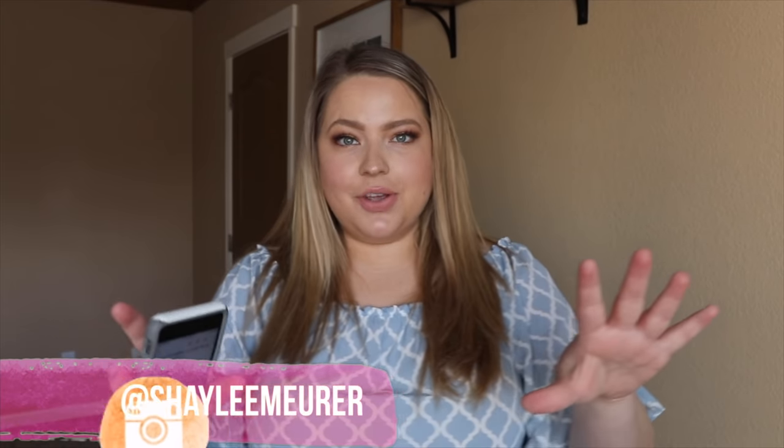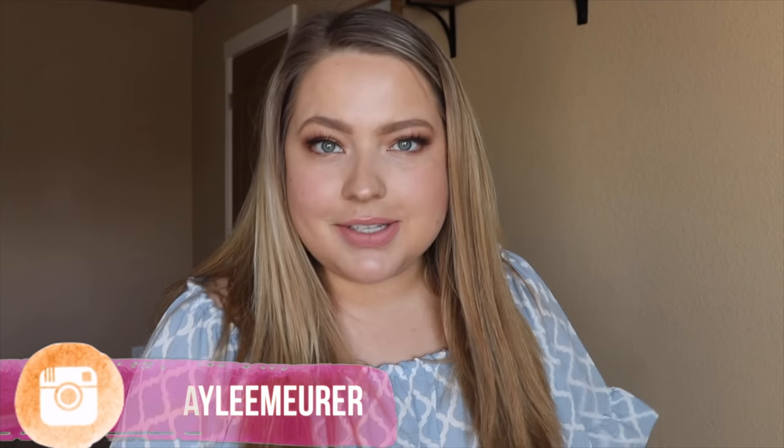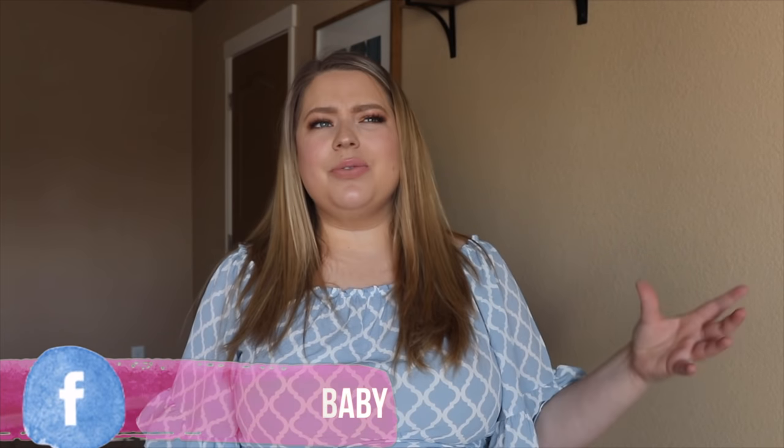Hi guys, welcome back to my channel. How are you all doing? How's your week going? I just totally moved my whole camera — I don't know if you guys saw that — but today we're going to try on from a new company. This is one I don't think I've tried on before on my channel. We're trying a new company out today. They are called Rose Gal and they are sponsoring this video, so thank you.